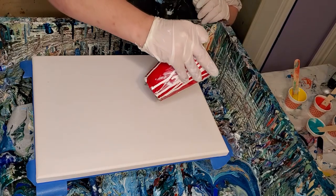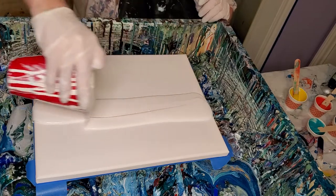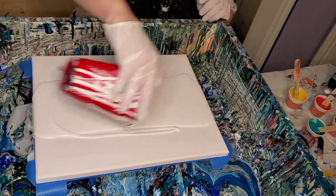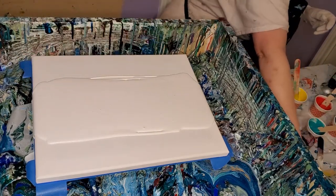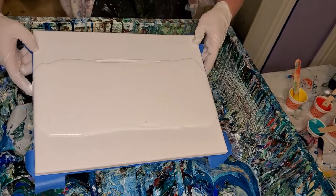I'm doing another one of these hairdryer swipes because I've been happy with them lately and I just wanted to do one more, and then I'm going to switch to something different. But I had some paint already poured out and I thought, well, I might as well just go ahead and do that.